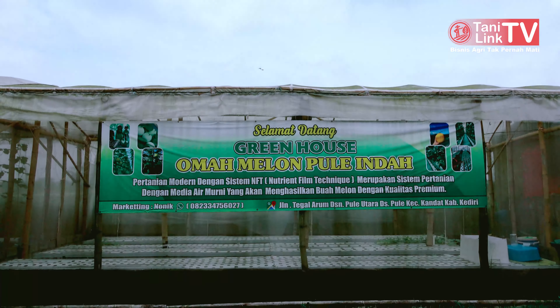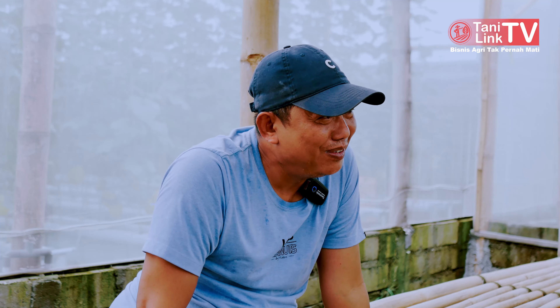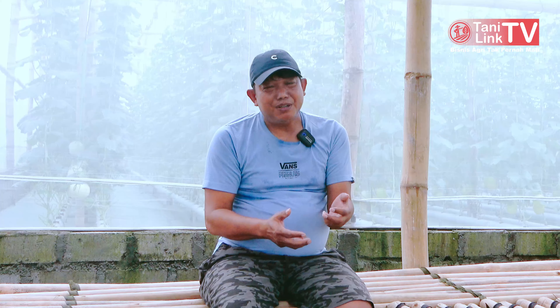Tim marketing, Mbak Noni, coba mengupload info bahwa kita punya melon premium harga Rp25.000 waktu itu. Alhamdulillah, teman-teman support. Terima kasih pada teman-teman yang awalnya men-support kita, mau satu, dua, atau tiga. Itu tidak masalah. Ternyata begitu disuruh memilih sendiri, luar biasa.